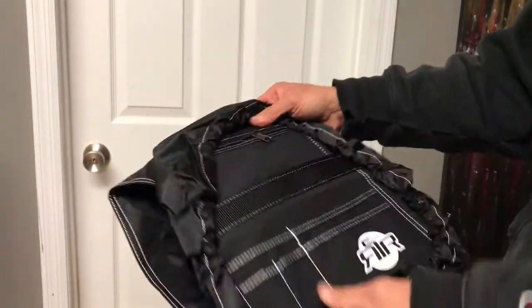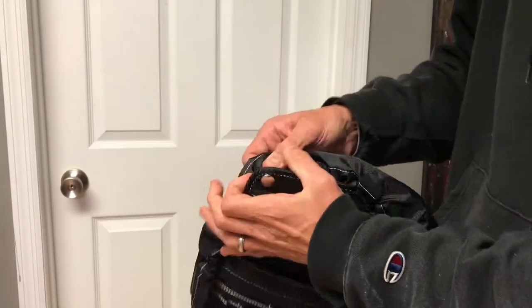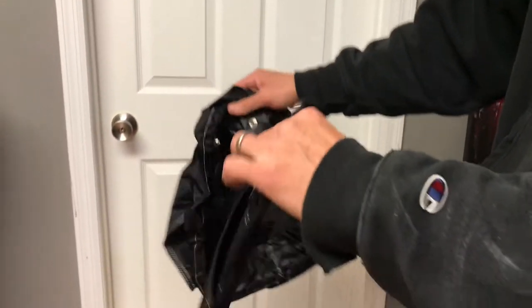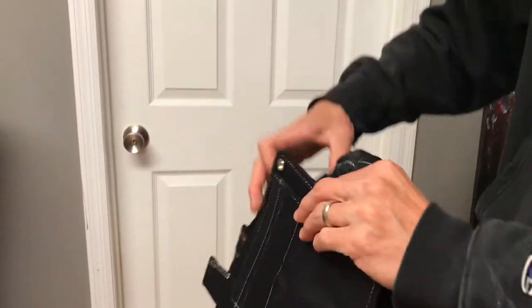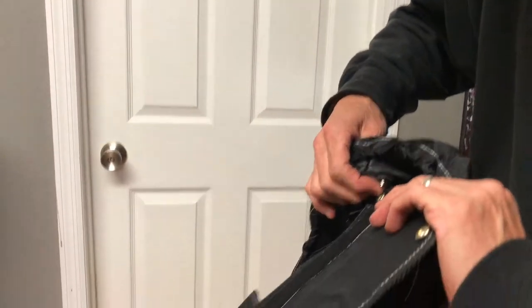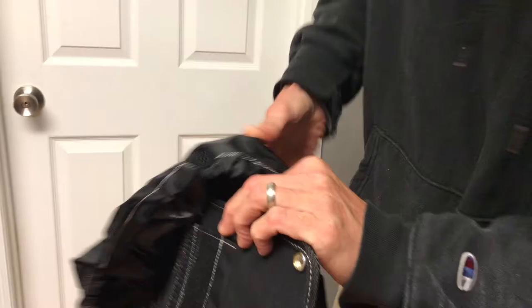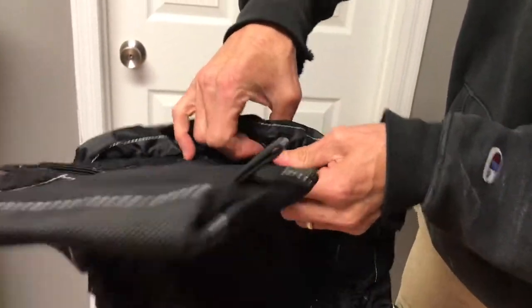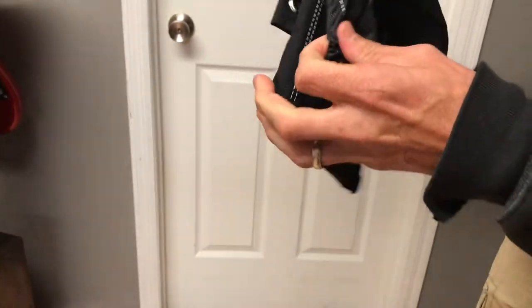The factory sent these and put them on backwards, so what you need to do is just unsnap this, turn your putter pouch around, find the snaps, snap one there, and snap this in here.